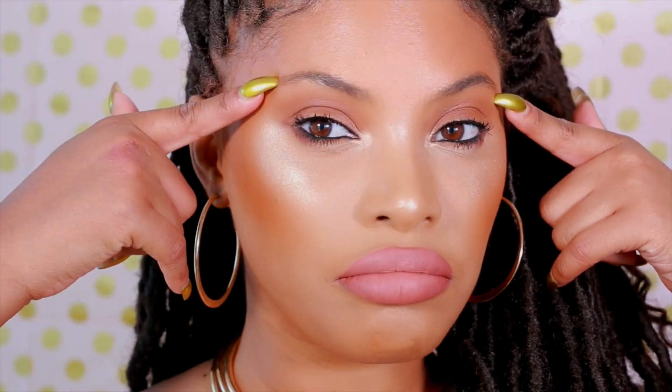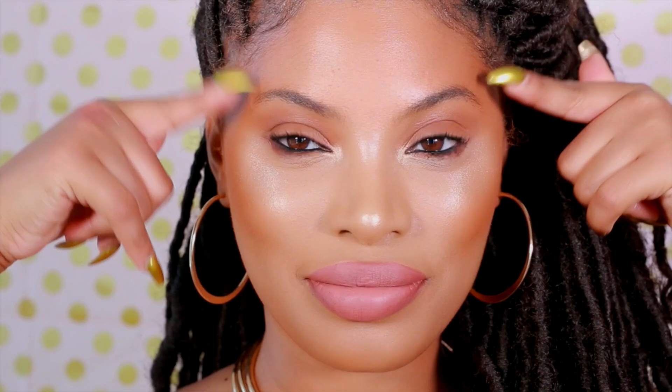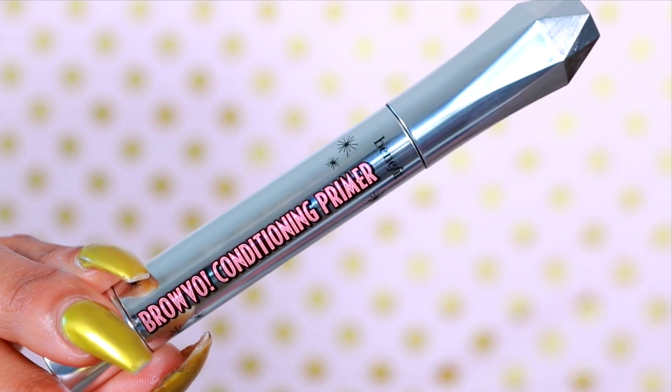This is what my brows look like when they are not filled in. They are very thin and sparse — not really much going on here. But I'm going to show you guys how I achieve a thicker, fuller brow.